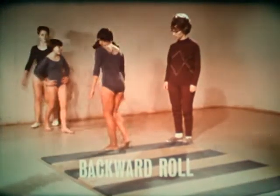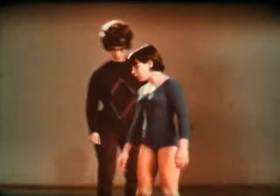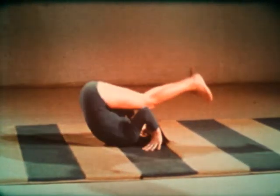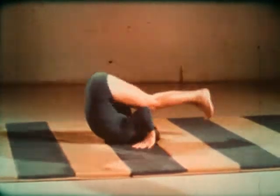The backward roll is similar. Start in a squatting position, again with the head down. Roll back, being sure to keep the back rounded. Place the hands by the ears and push off.